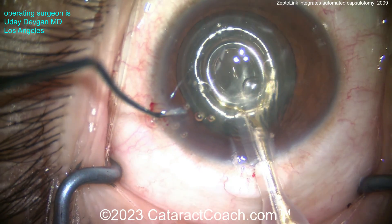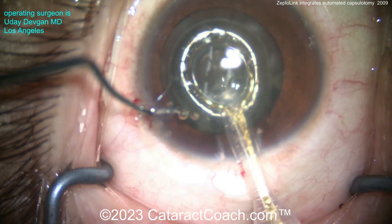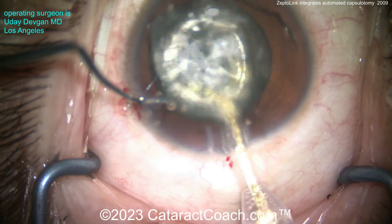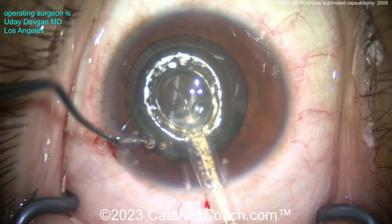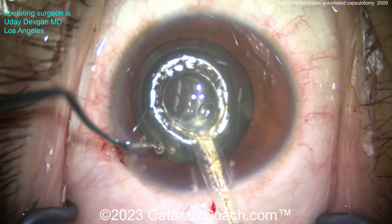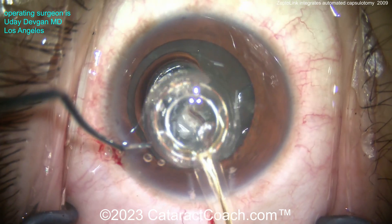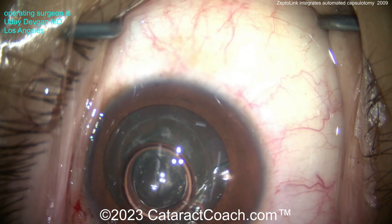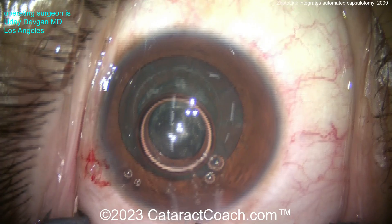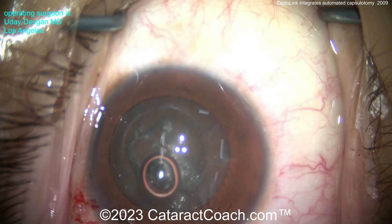You can use your FACO foot pedal and FACO tubing to apply that vacuum. There's the suction, just like that, and then we deliver a brief burst of energy. This burst is only four milliseconds, so it instantly creates a beautiful rhexis, or capsulotomy. There it is — done. When you release the device it flushes back and we take it out of the eye. It collapses on itself and the capsule opening is complete, with no issue even in this fibrotic lens capsule.